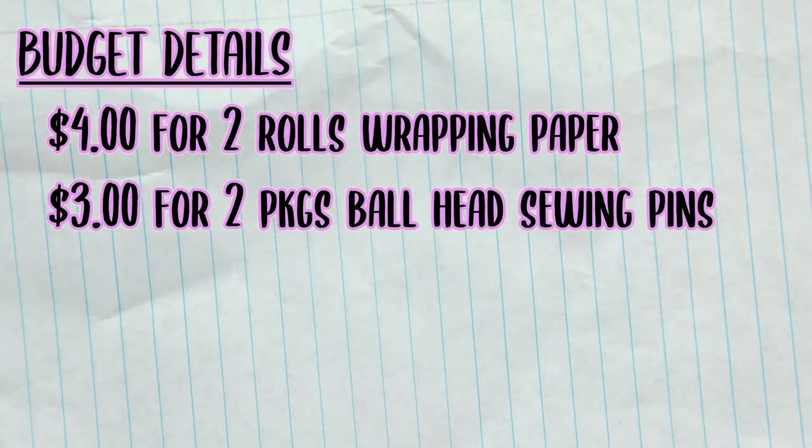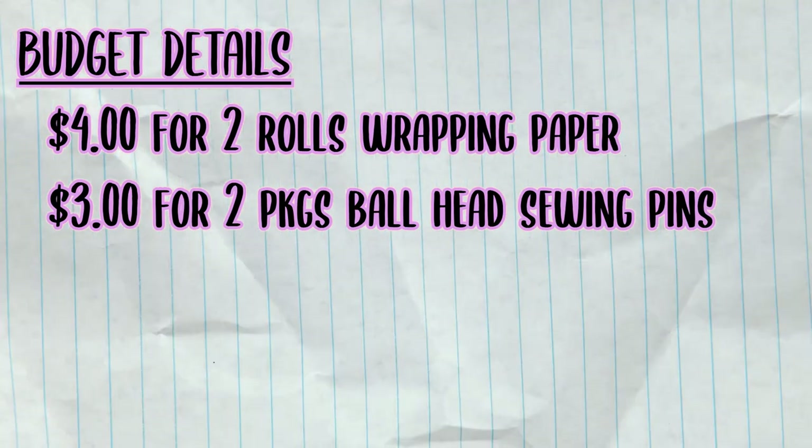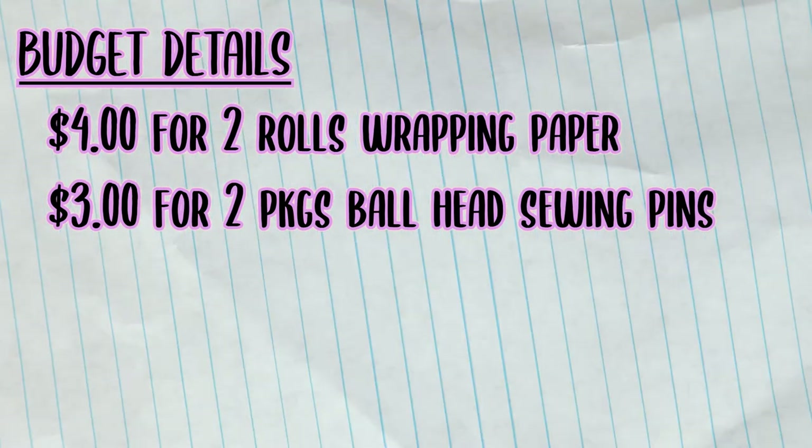So, budget-wise so far, we're looking at two rolls of wrapping paper, which cost me $4, and a package of sewing pins for $3.